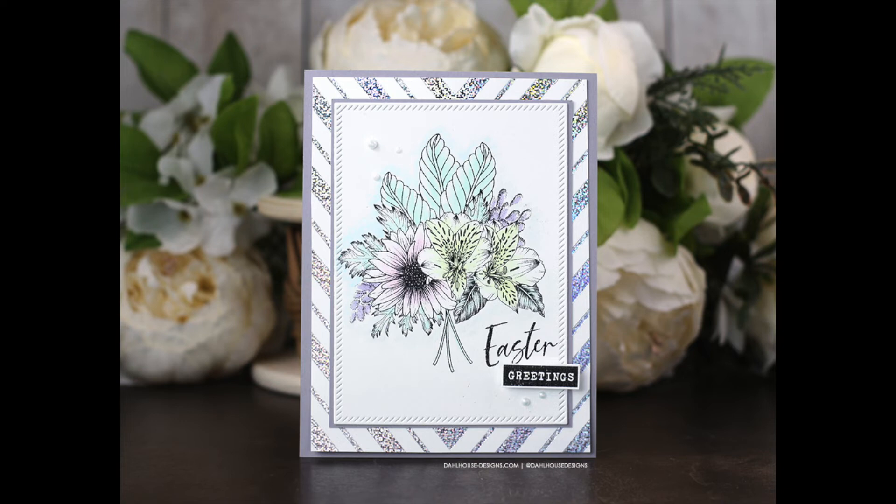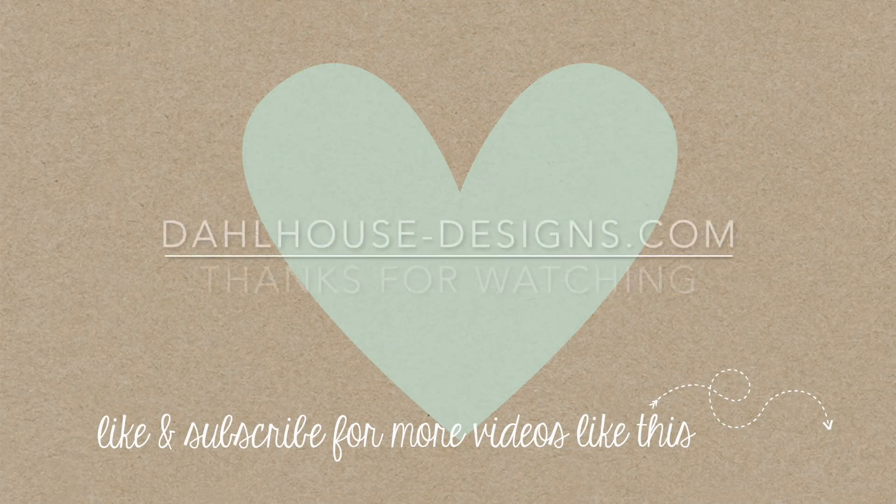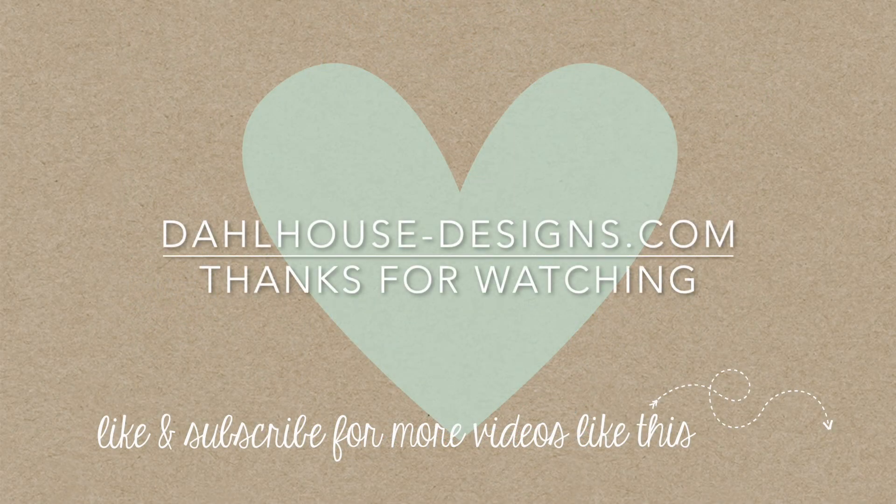I'll have all the supplies linked in the description of this video. Please give it a thumbs up if you enjoyed it, and if you have any questions or a sweet comment, post below. Thank you so much for joining me — I hope you enjoyed, and I'll see you next time. Bye!